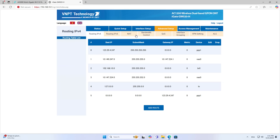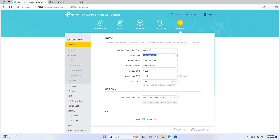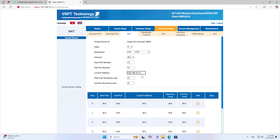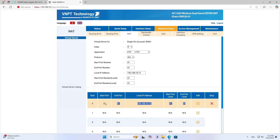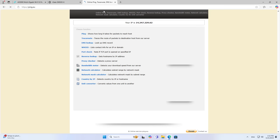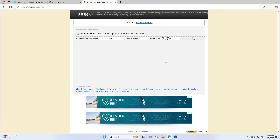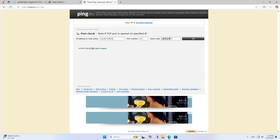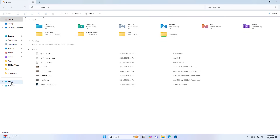On the modem I forward port 21 to the external address of the router. I check to make sure the port forwarding is successful. After the port forwarding is successful, I access the shared folder using the public IP address.